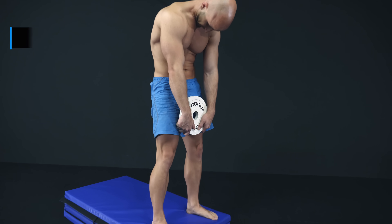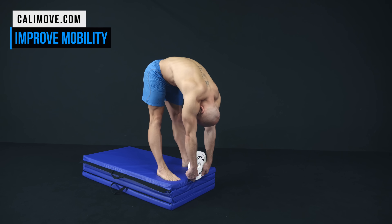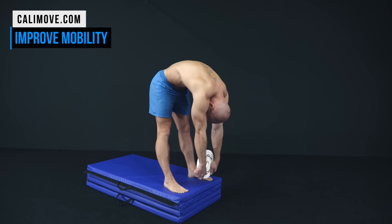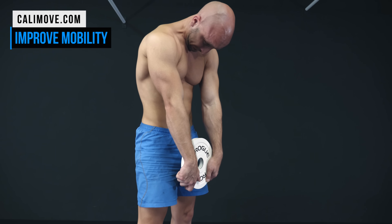Please don't confuse this with a weighted Jefferson curl. It may look very similar at first, but here you are still able to control the movement. The purpose of this exercise is spinal mobility and stability by flexing and extending your spine vertebrae by vertebrae.